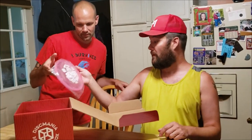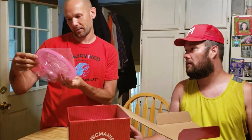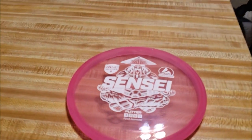What do we have for the first disc? A Sensei putter. Sensei — that's pretty sweet. I wonder if this will be the only putter we got this time. This one's in plastic like the mystery disc last time. Do you want to get a good look at that one? I'm going to pull it out. The plastic's on. Active plastic.